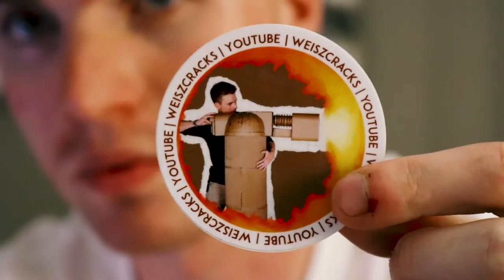So chances are, if we met at VidCon, or if I know you in real life, I've probably tried to give you one of these stickers. Most people love them, but I kept getting one question.